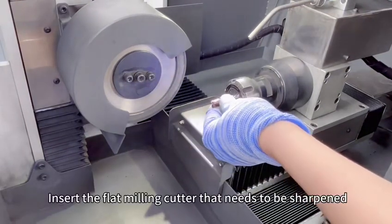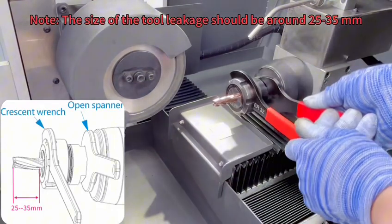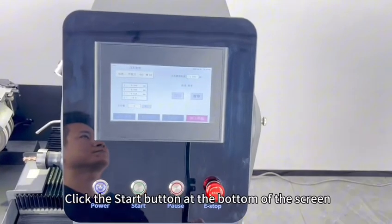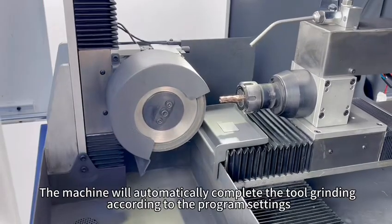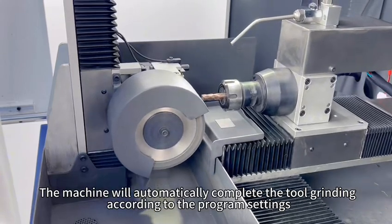Insert the flat milling cutter that needs to be sharpened. Block control. Click the start button at the bottom of the screen. The machine will automatically complete the tool grinding according to the program settings.